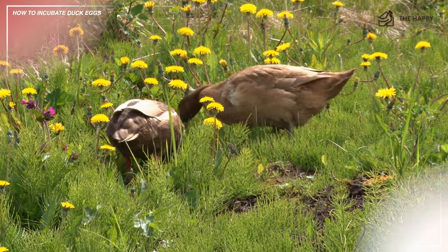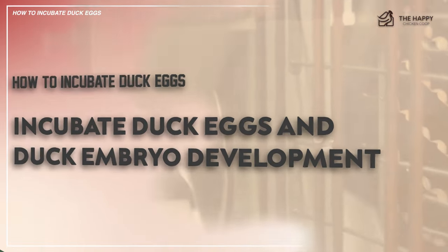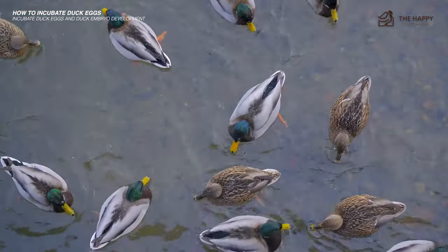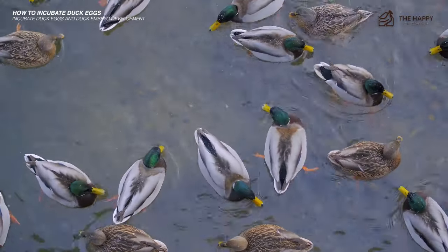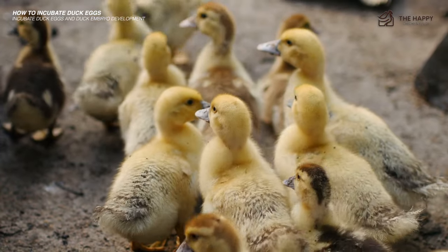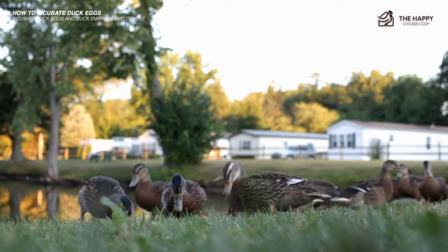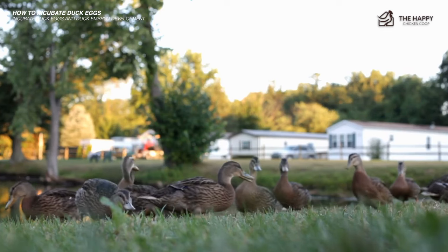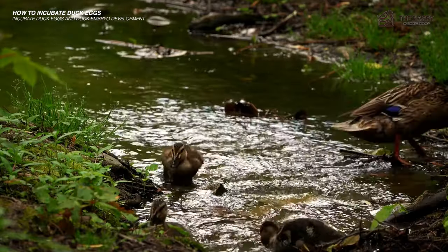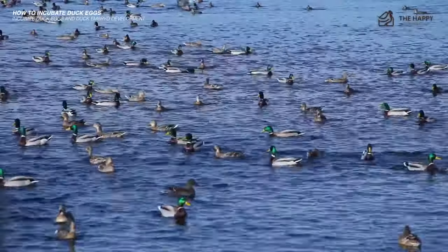Water loss occurs inside the duck egg as the duckling embryo grows and takes up more space. The air cell inside the eggshell will increase as the water cell decreases. When a duckling embryo progresses normally, the air cell should grow to fill one third of the eggshell's interior space by incubation day 25. Before placing duck eggs in the incubator, note how much each egg roughly weighs — a healthy growing duckling embryo will weigh close to 15% lighter as it nears the hatching date.